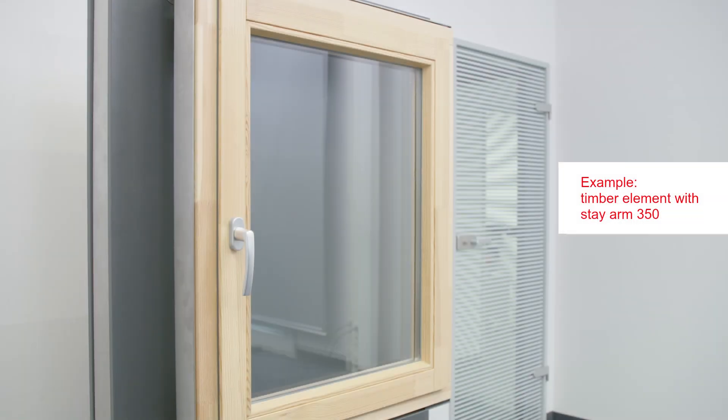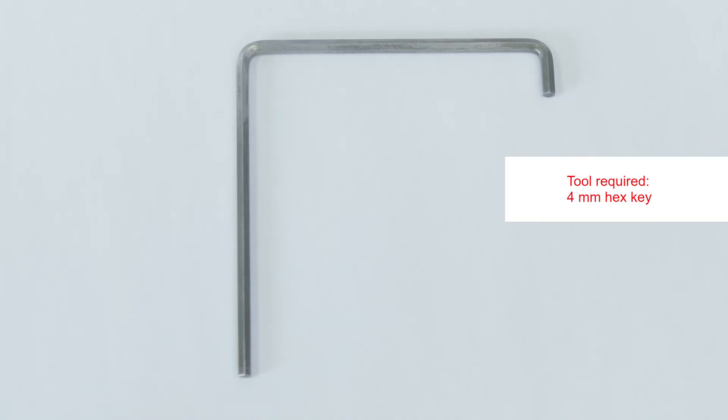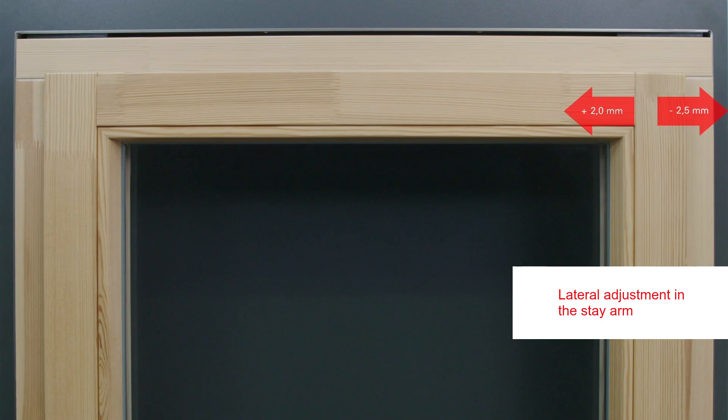Roto NX with the concealed hinge side C is special because the hardware components cannot be seen from the outside. Using a timber element with stay arm 350 as an example, we will show you how easy it is to install, adjust, and maintain a window equipped with the concealed hinge side C from the Roto NX hardware system. All you need for installation and adjustment is a four millimeter hex key.